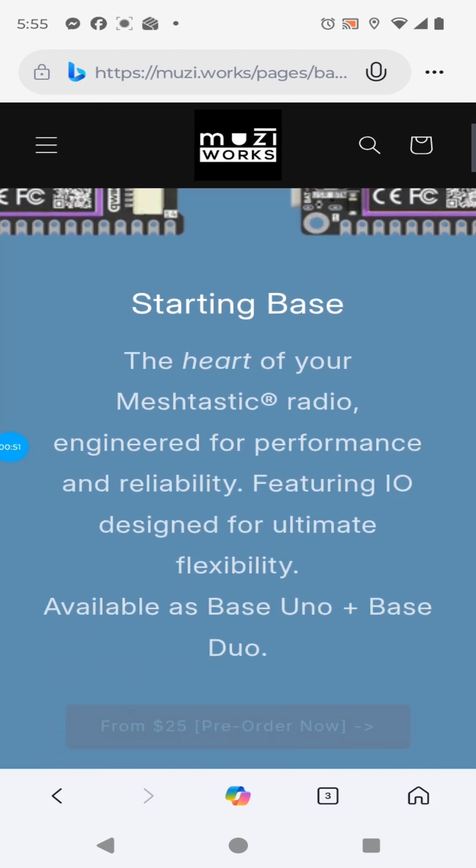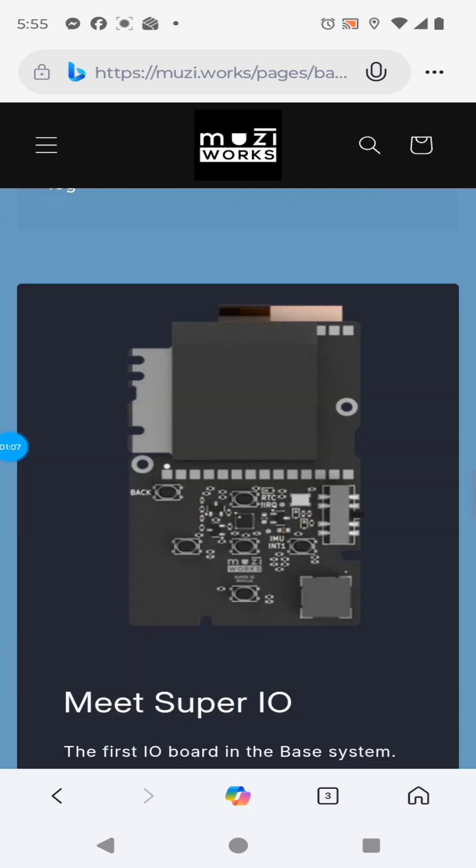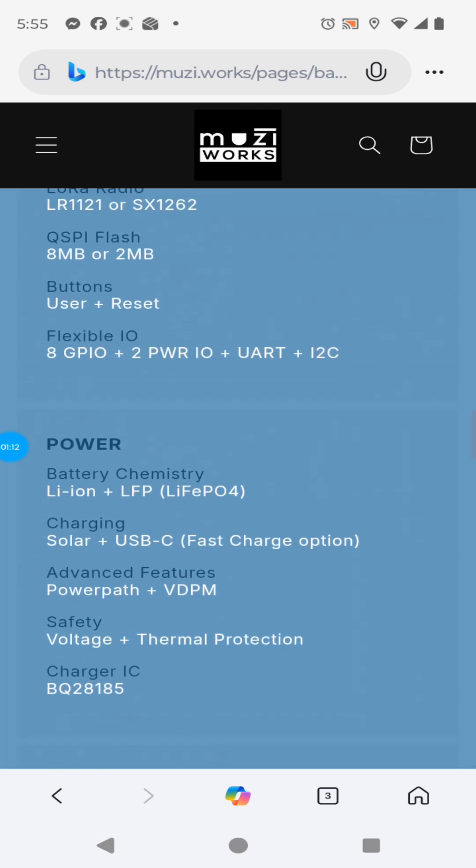Base Uno, Base Duo. Prices start at $25. Pre-order now. Meet the Super I/O — you've got to get that as well. Let's look at the features here.